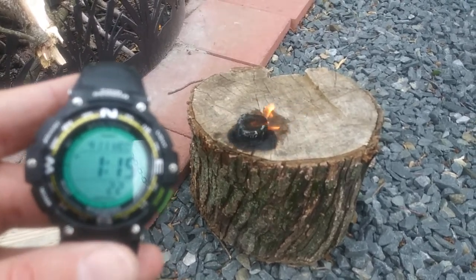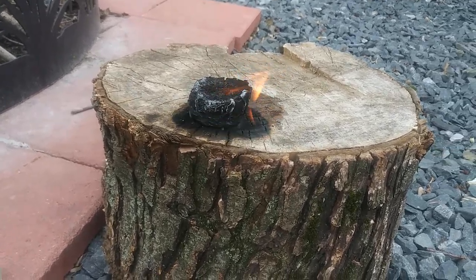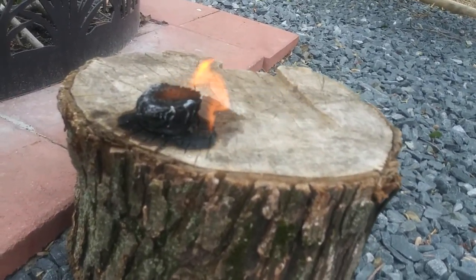The time is only 1:15 and it looks like we're maybe a little bit more than halfway done, but it still has a steady, solid flame.